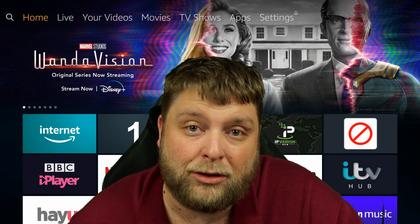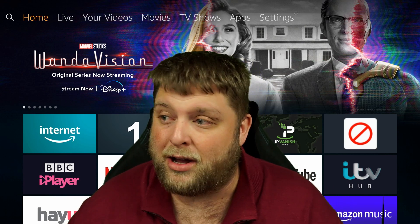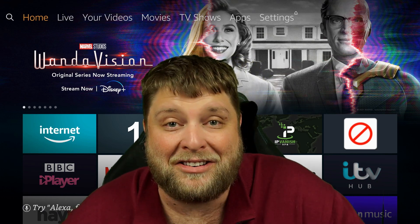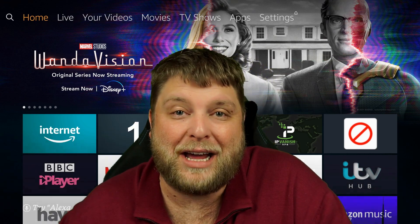That's it. For those who wanted to know how to use Discovery Plus on your device in the UK where you can't download it from the store, like on an Amazon device, that's how you do it. So that being said, I hope you enjoy the rest of your day. Don't forget to hit that subscribe button down below, and I'll see you soon.